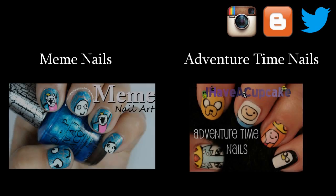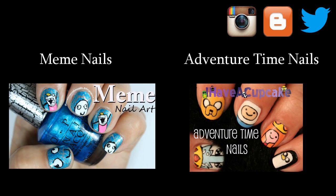If you missed my last video, I did some meme inspired nail art, and I also did some Adventure Time nail art with other characters.